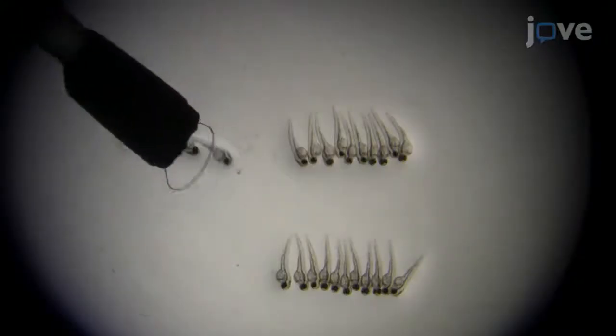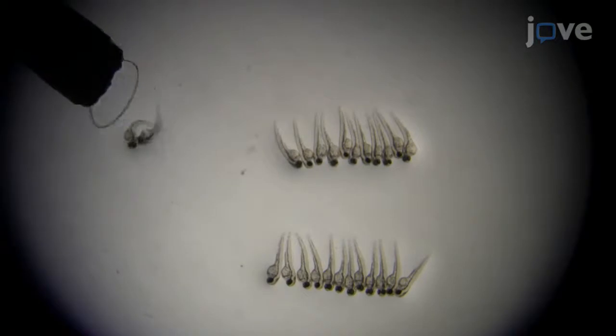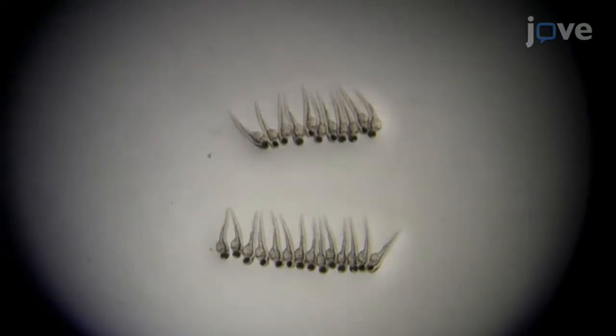This protocol demonstrates a larval zebrafish Aspergillus infection model, which we can use to investigate innate immune responses to this fungus. The main advantage of the larval zebrafish model is that we can visualize immune cell-pathogen interactions and infection progression inside a live host animal throughout a multi-day infection. Findings from this model may be applicable to the discovery of new therapeutic targets to treat invasive aspergillosis in immunocompromised patients.